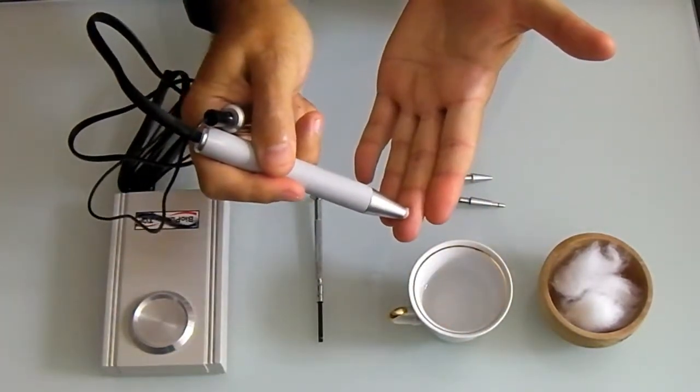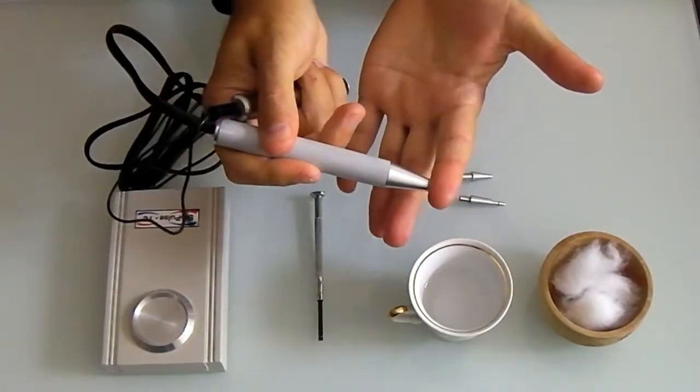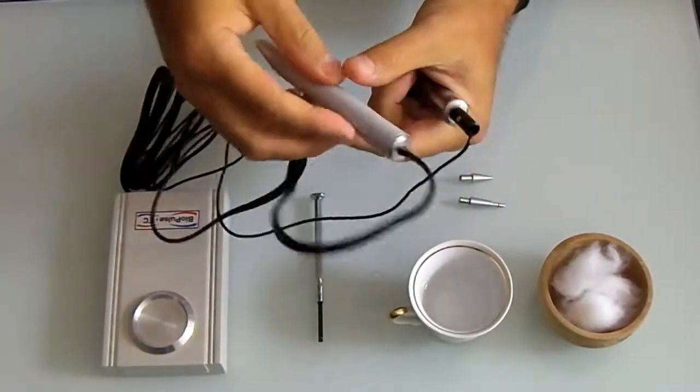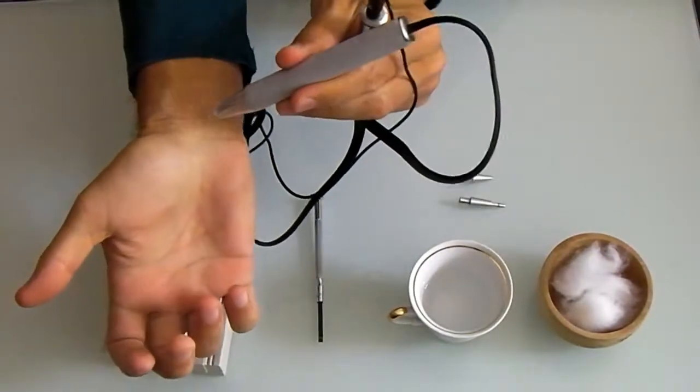You measure all the points on your hand, and then change the hands, and start measuring the points on the other hand — in our example, on the right hand.